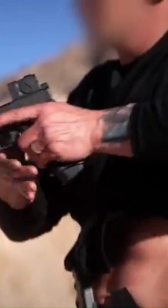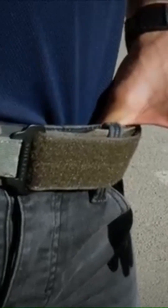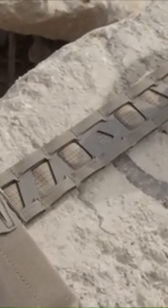The outer belt features MOLLE webbing all the way to the buckle, maximizing space for pouches, holsters, and other tactical accessories. Made from tactical nylon and thermoplastic composite, ensuring extreme durability while remaining lightweight.